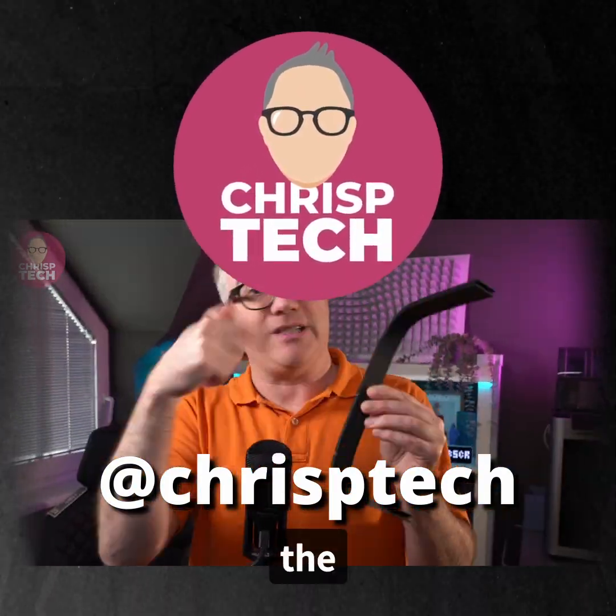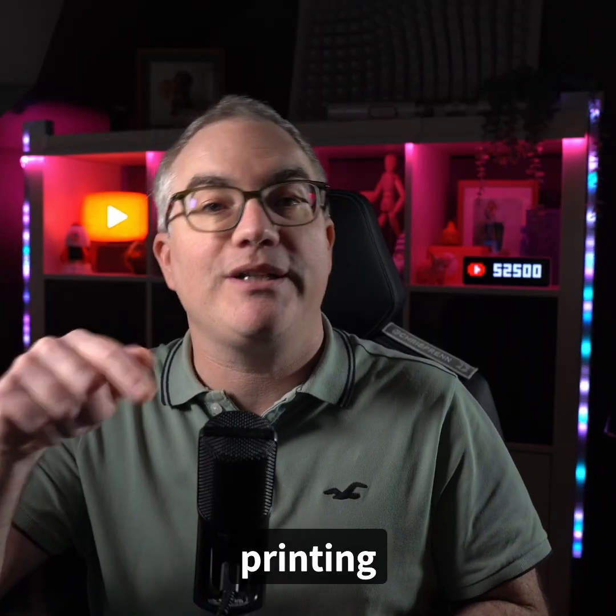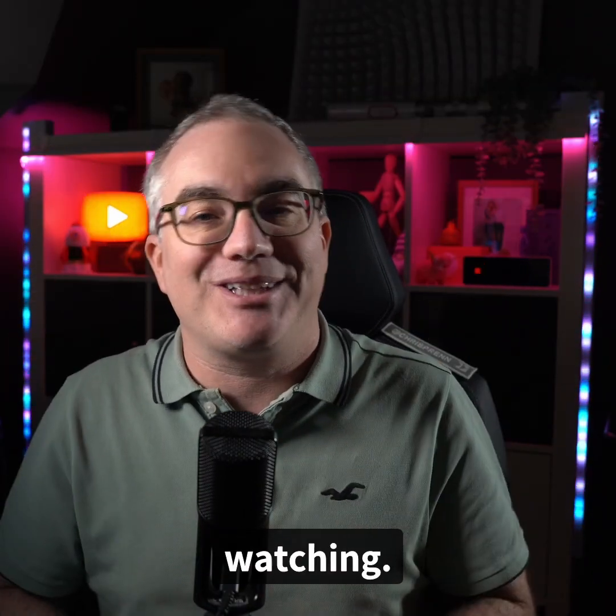Watch the short video on the Crispy Tech channel for details. You can find the links to the video and the 3D printing files below. Looking forward to your makes and feedback. Thanks for watching. Bye.